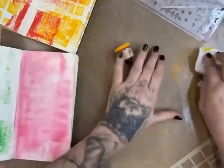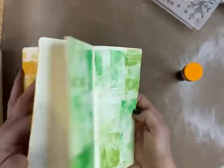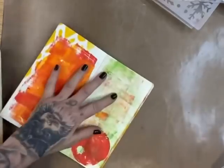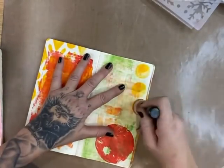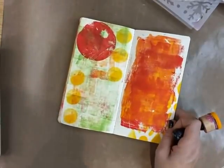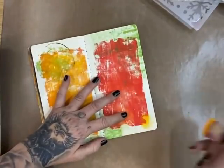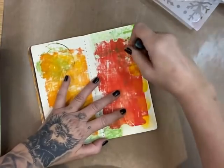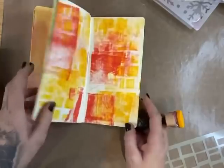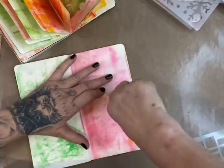That's done but I do have quite a bit of paint left on there, so I'm going to find a page and just clean it off. Maybe this page — I just like to clean it off because otherwise it's a waste, really, isn't it. I think we're about run out now — wonderful.